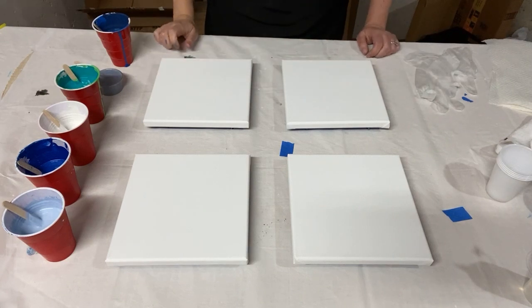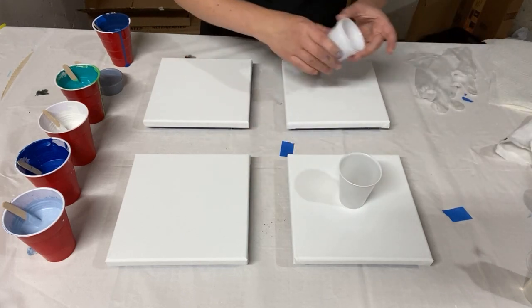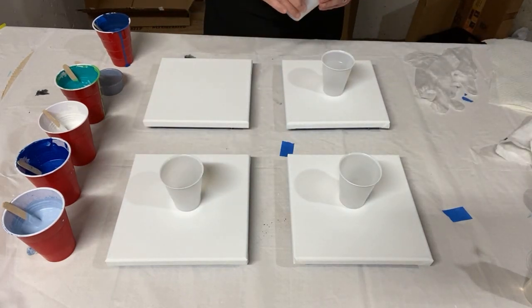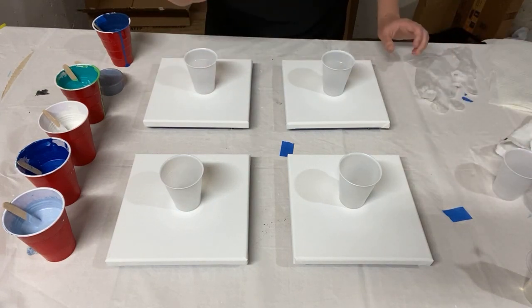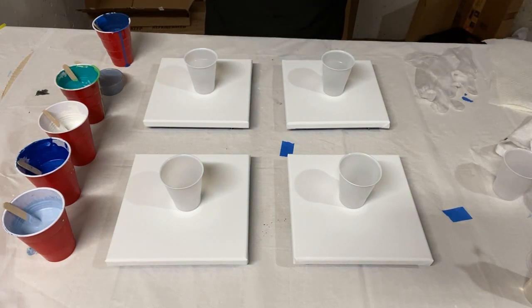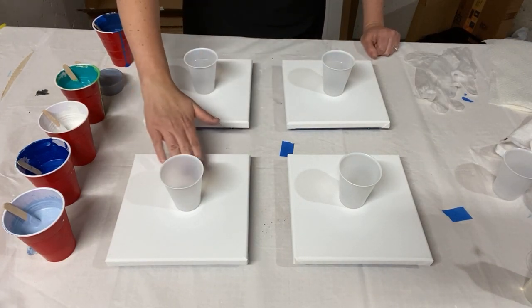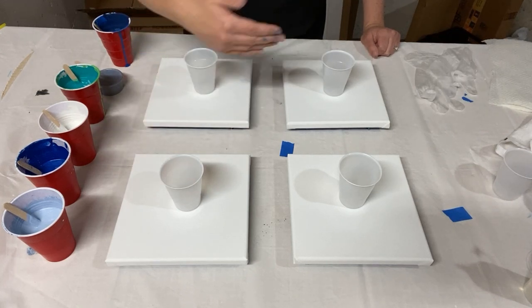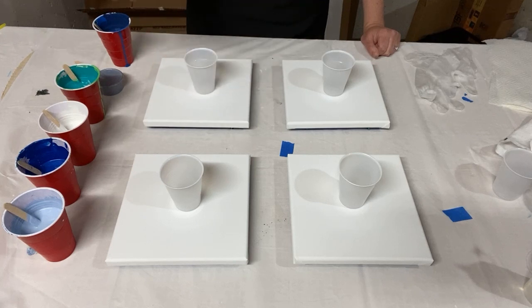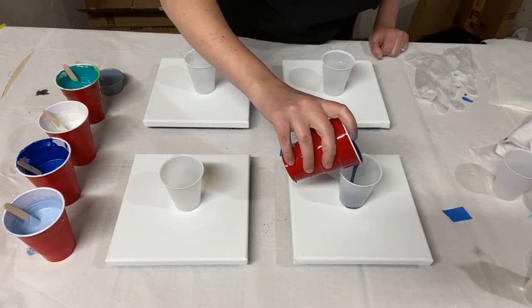I'm going to put one cup on each canvas just so I stay on top of things. The way you layer paint in your cups doesn't make a huge difference because the paint's gonna do what it feels like doing, but the way you layer them does matter a little bit. It seems like the color on the bottom is often prominent in the painting, so I'm going to have different colors at the bottoms of each cup. This one I'll start with the dark navy.